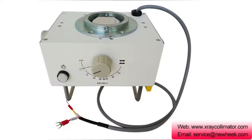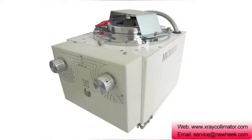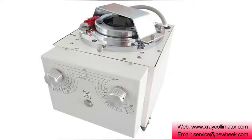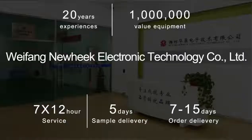This allows each collimator blade to move independently under computer control. MLC allows for an even more diverse field shape that can shield organs at risk while allowing the complex shape of the tumor bed to be illuminated, allowing for maximum killing of cells.